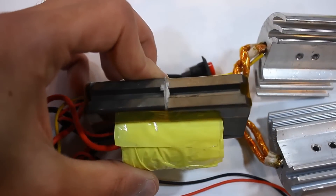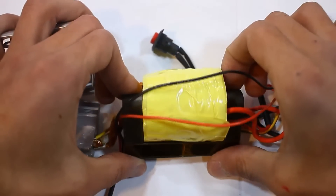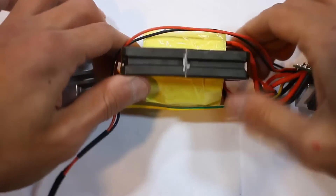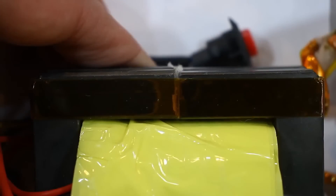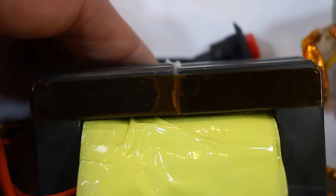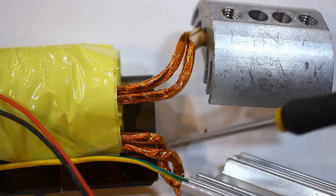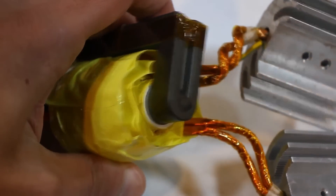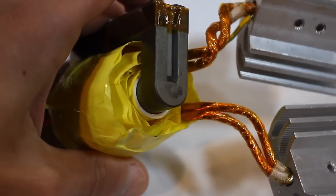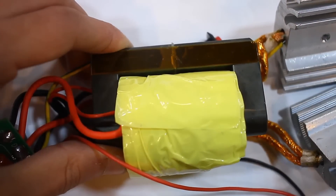Then comes the power transformer. The core here is U-shaped — or maybe C-shaped — and it's quite large, with a clearly visible non-magnetic gap between the halves. This suggests that the heater circuit is single-ended. The secondary winding of the transformer is wound with Litz wire, additionally insulated with Captain heat-resistant tape. The transformer lacks sidewalls on its frame, which is more of a plus, as all the windings will be well ventilated.